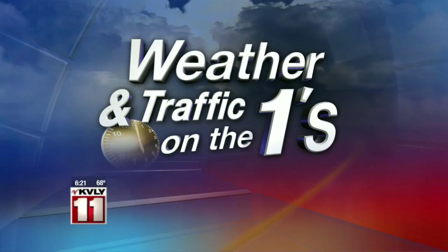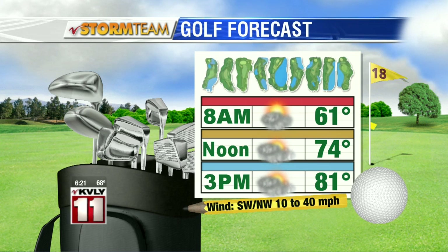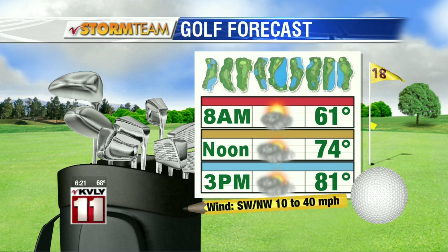The wind is going to be with us unfortunately — that's going to be a bit of a problem. In fact, it may end up being even stronger today than it was yesterday. Here's a look at what we can expect. If you have an early tee time, there are some showers out there in the valley. They should be clearing the Fargo-Moorhead area in the next couple of hours. So we're going partly cloudy skies, temperatures in the 60s. By noon, partly cloudy with temperatures in the 70s, and if we can get some more sun, maybe some low 80s. But that wind is going to be working against us, shifting from the southwest to the northwest and picking up in that 10 to 30 miles per hour range. We may have some gusts up to about 40 miles per hour.